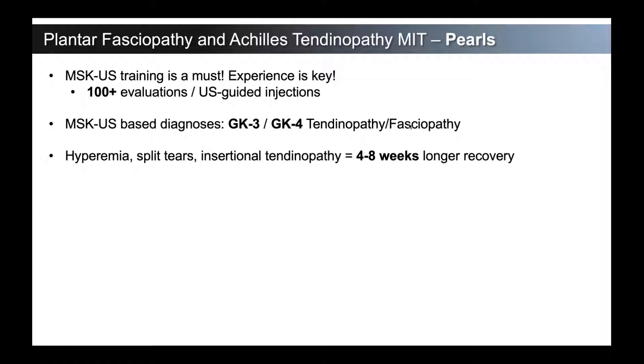Hyperemia, split tears, insertional tendinopathy — managing patient expectations is incredibly important when talking about any procedure, but very important with minimally invasive tenotomy. Patients are going to seek this out because they heard it's less invasive and there's less recovery time. A lot of patients walk around for a long time having pain in their Achilles tendon or their plantar fascia. But not being overly excited — making sure patients understand that this is a surgery just like anything else. It's minimally invasive and it's done in the office, but there are some features that match with a longer recovery: significant hyperemia, the really inflamed type 4 tendons or fascia, longitudinal split tears, and insertional tendinopathy for the Achilles.